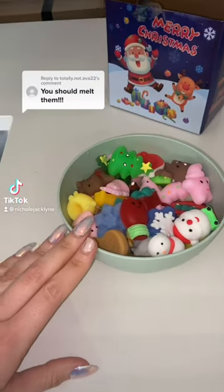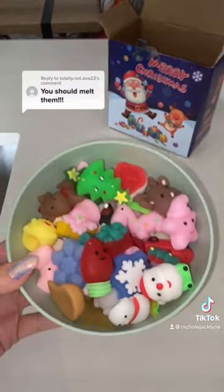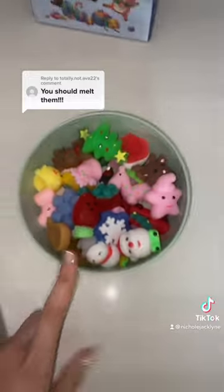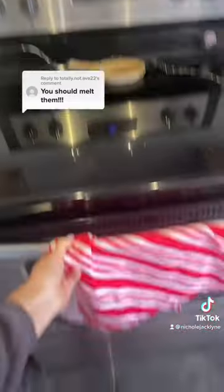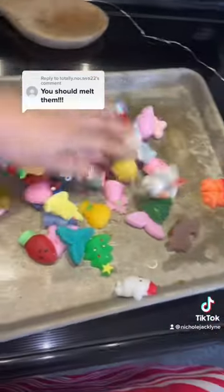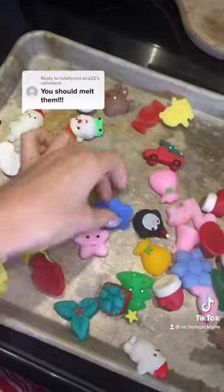What would happen if I put my mochis in the oven? I just put them in the microwave and it did not work, so putting them in the oven — round two. Do not attempt this at home unless you're me right now. Here goes everything, but also nothing. Happy, happy — it's actually pretty sad.